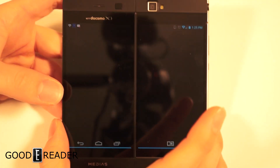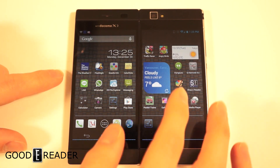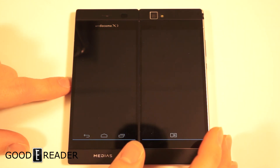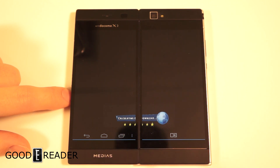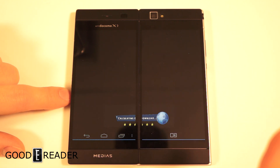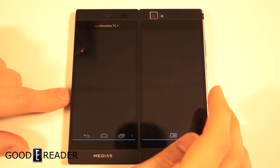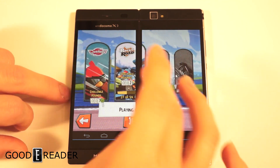The phone only really gets laggy when you open and close it, because it needs to optimize what it has to do next. Other than that, once it's open it's really fast. Let's play a game to show how smooth it is — this is Angry Birds Go, a really fun game we featured in our top five apps of 2013. You can't control acceleration or braking, but you can control handling strength and overall top speed.